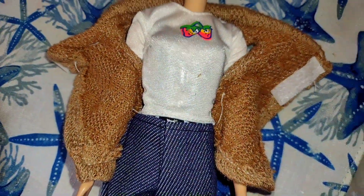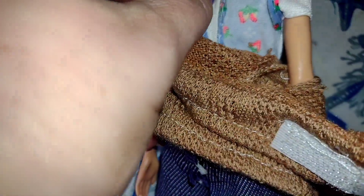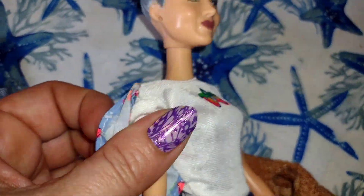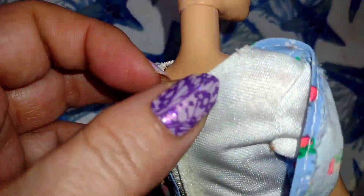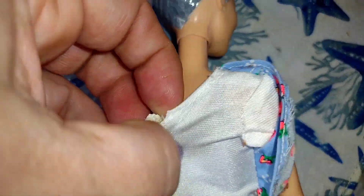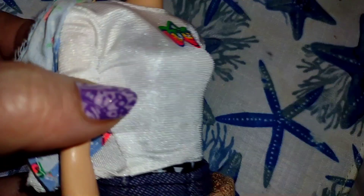And then I believe here's her shirt. Now if I'm not mistaken — this goes on the other way. Anyway, this shirt goes to the Barbie that is the grocery one. Anyway, I believe she has a painted on bathing suit under here. Yeah, so she has a painted on bathing suit.